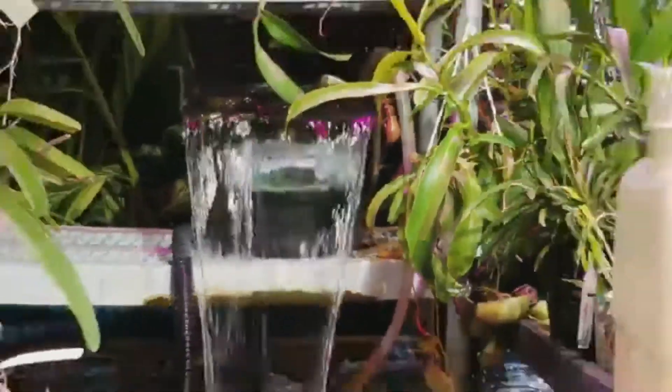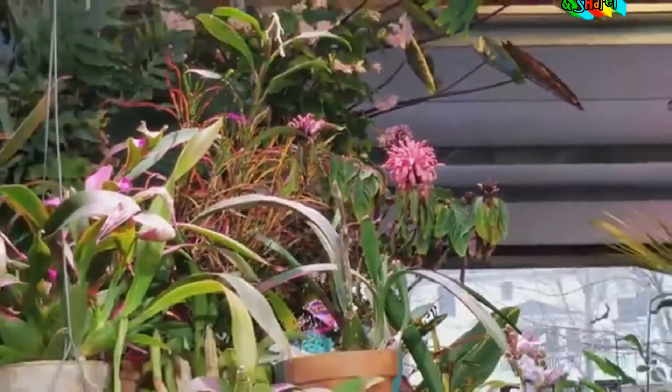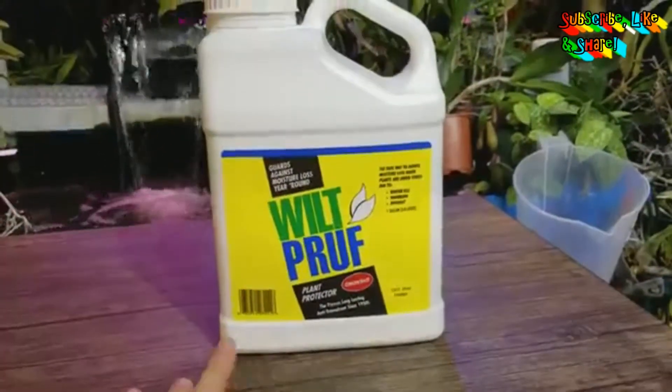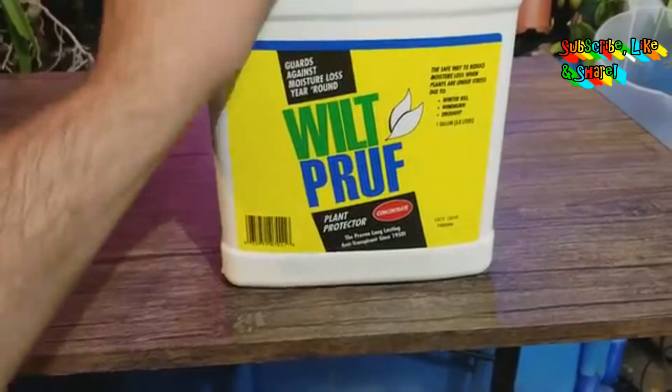Hey, what's up garden friends, Jeff here, Tropical Plant Party. Hope you're doing well. Today I want to talk about anti-transpirants — fairly easy thing to talk about, not too terribly complex.